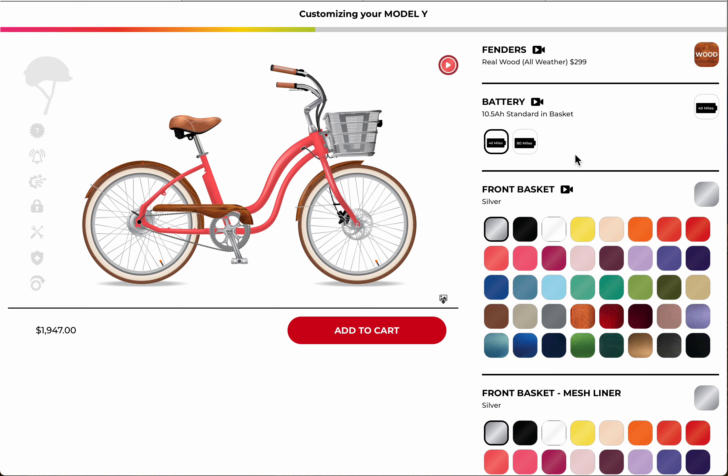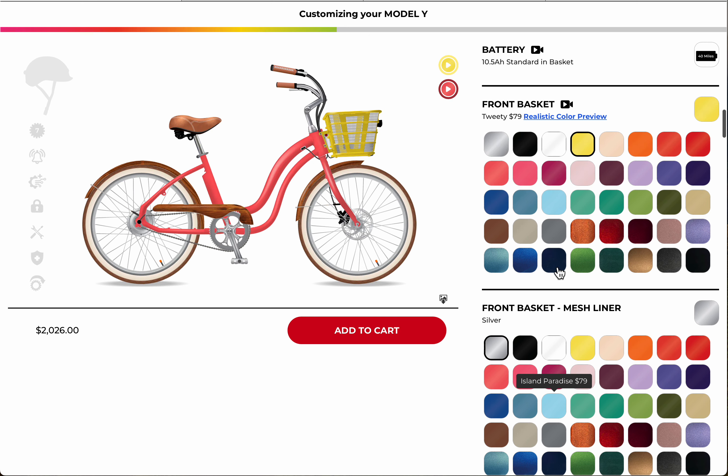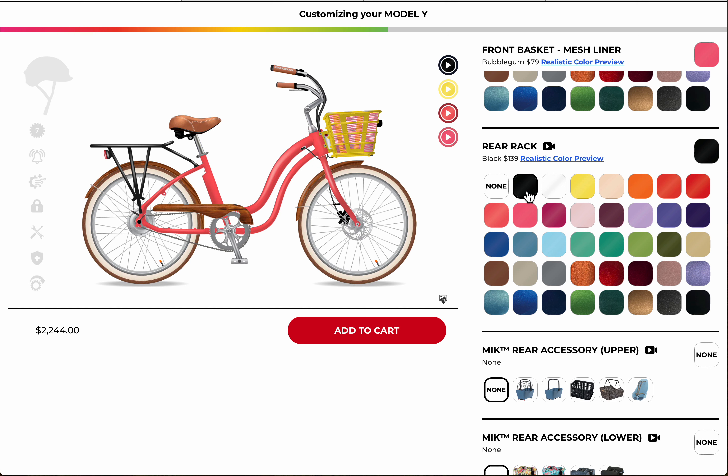If you want to go further, you can go with the extended battery. You can also choose your battery here. Then there's the front basket, and the inline — the inline is kind of fun and you can put a little accent on that.